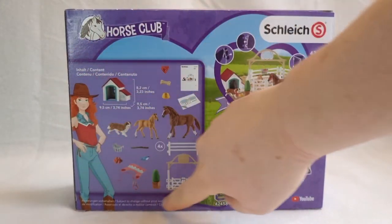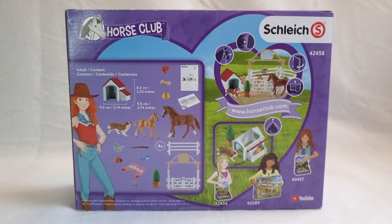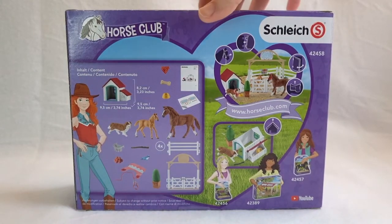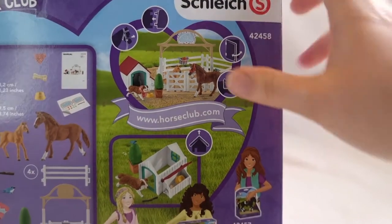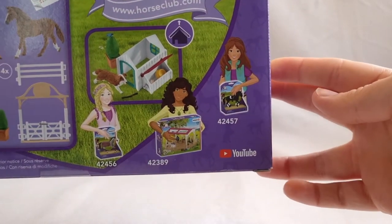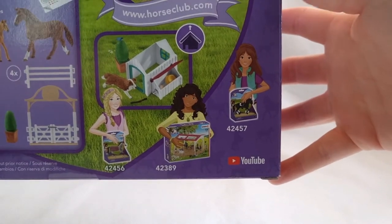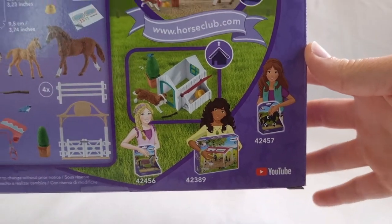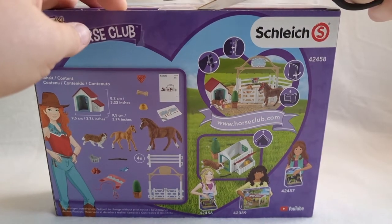Here is a list of everything included in this playset and I'm really excited to take a closer look at the doghouse. The pictures here show some of the features, and down here we have the other Horse Club girls showing off playsets from the Horse Club line. I've been waiting forever to open this so let's do it.